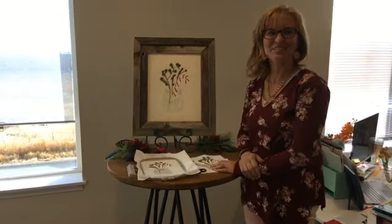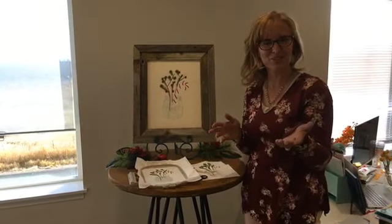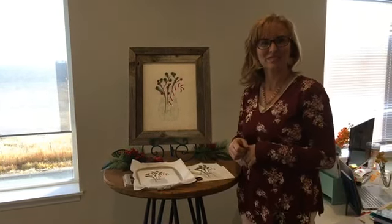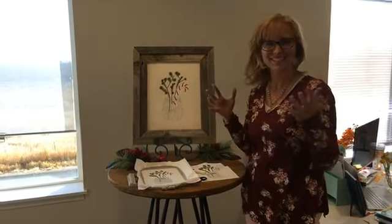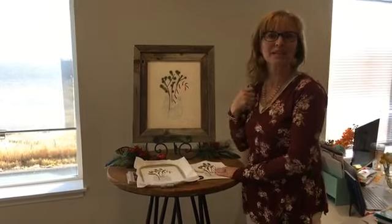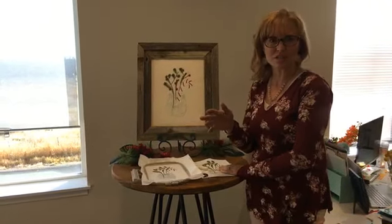Hi everyone, welcome to Tuesday's Tips with Lori. First of all, I want to say happy Thanksgiving to those of you who celebrate Thanksgiving, and hopefully you'll have a great weekend and hit those Black Friday quilt shop sales. Today I had somebody send a great question on Facebook.